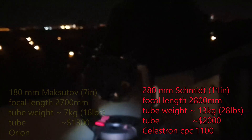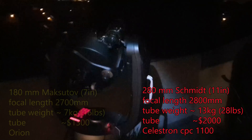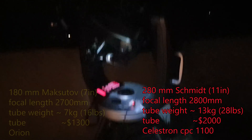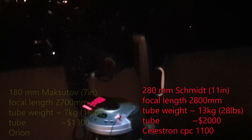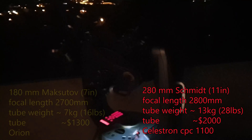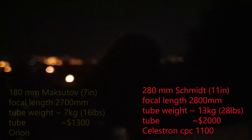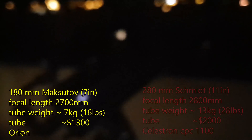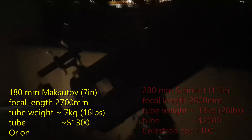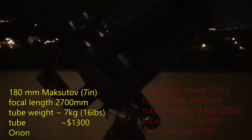The extra aperture comes at the cost of weight. The top section of the Sky Cannon weighs about 35 kilos — 70-odd pounds — so I can barely move it on my own. The Maksutov is much more portable; the telescope itself weighs about seven kilos.